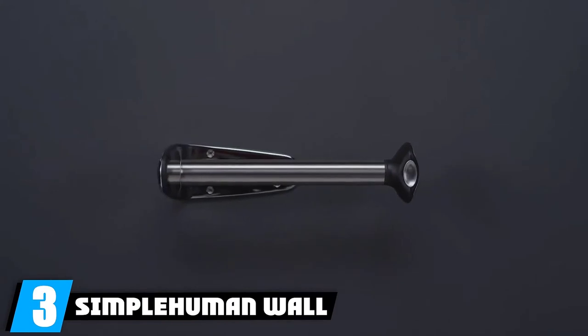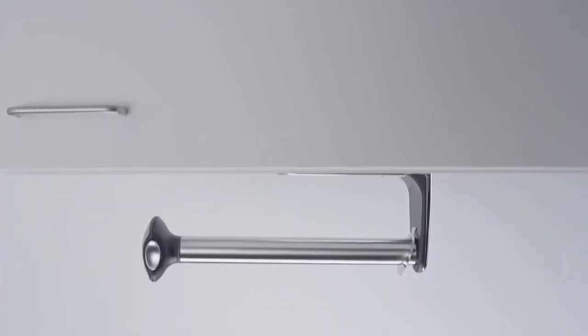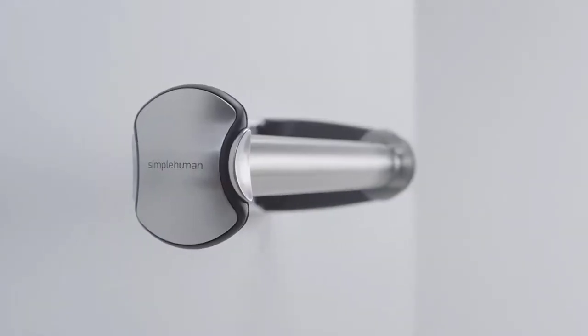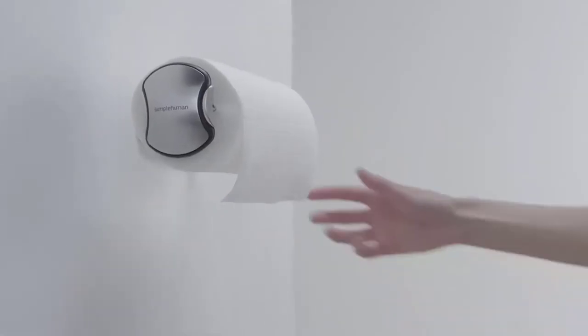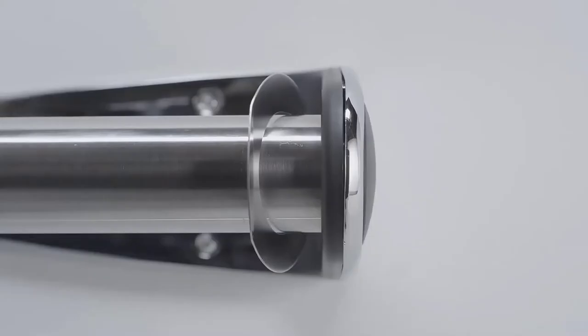The number 3 position is held by the Simple Human Wall Mount Paper Towel Holder. If the ratcheting system is not for you, here's another wall mounted paper towel holder that performs really well. Unlike our previous pick, this uses a tension ring spring that creates resistance and prevents the roll from unraveling when you pull and tear. It features a die-cast metal bracket and an oversized stainless steel roll so it won't bend, break, or fail no matter how hard you pull. It fits any size of rolls, even huge ones.